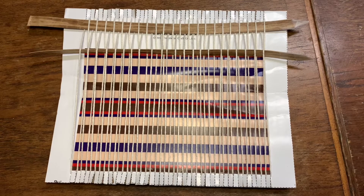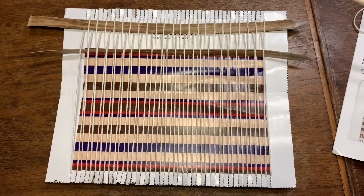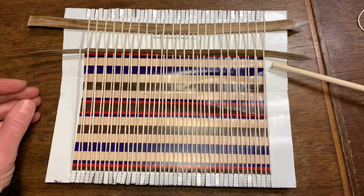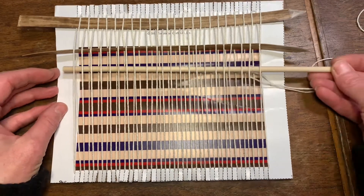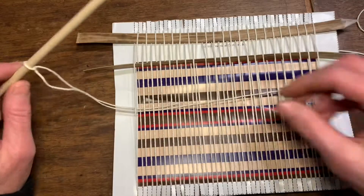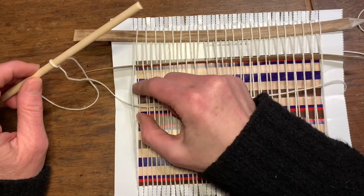Hello, I received a question on how to make continuous string heddles on the Traditional Craft Kits weaving kit. First, when you have a piece of string tied to your heddle bar, you're going to pass that through from left to right through this shed, and then pull it out right here.